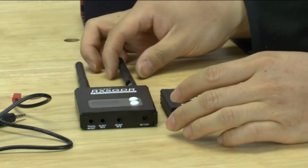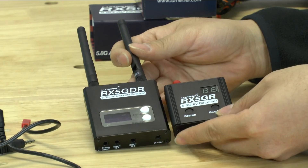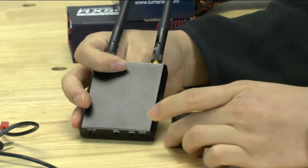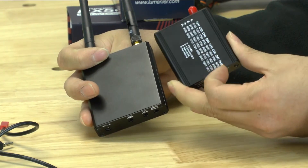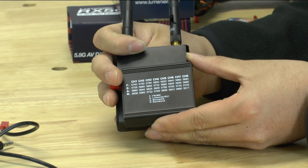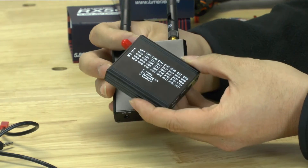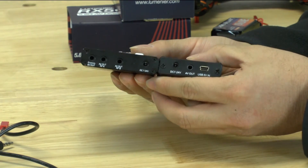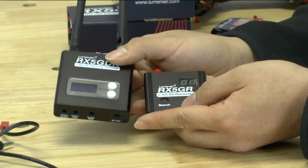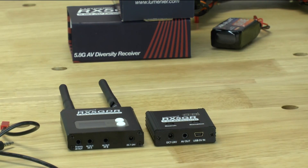Before we wrap up, I want to give a quick comparison to their original receiver versus the diversity one. There's a pretty big size difference and the original has a much simpler display. In terms of width they're about the same. On the back of the original they give you a nice chart of all the channels and numbers — kind of useful, but I'd probably just take a picture of it on my phone and Velcro the unit to the back of whatever I'm using. Definitely go with the diversity receiver if you can — there's really no reason not to. It's very affordable and a huge upgrade from the original. If you have any questions, please leave them in the comments below, and thank you for watching.